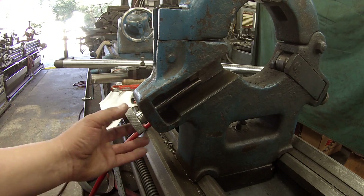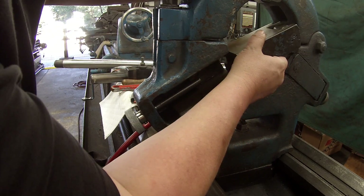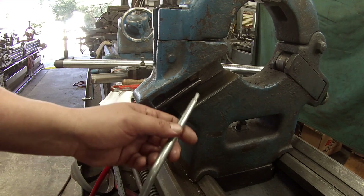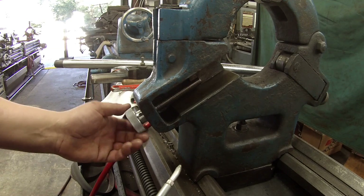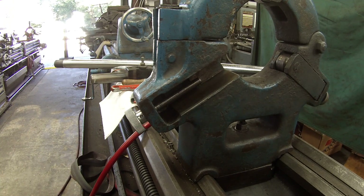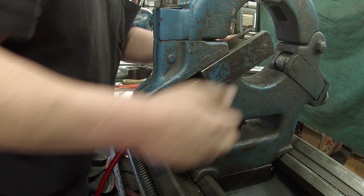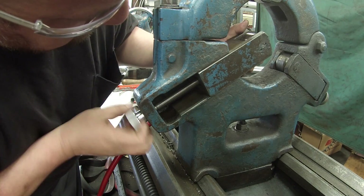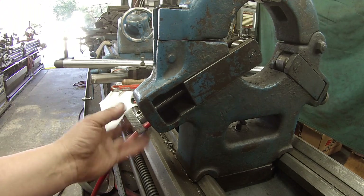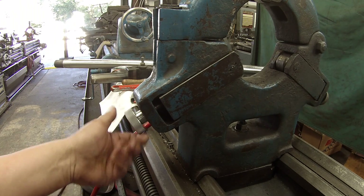Alright, there it is installed — new rod, new hand wheel that I made. That's the jaw there — the arm — it's going to slide down to catch. I got it cleaned and I'm going to put on a little bit of way oil. It's fitting good just like it's supposed to. Alright, we got a touchdown!